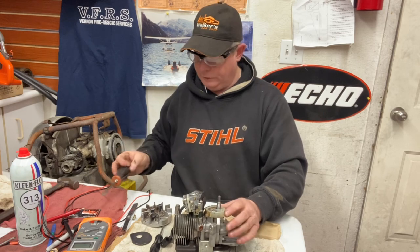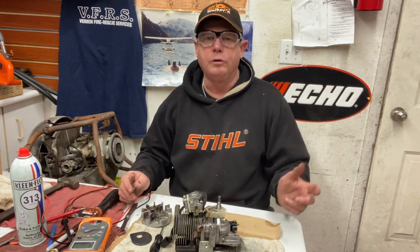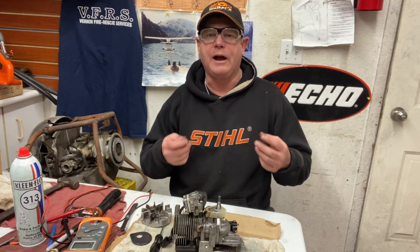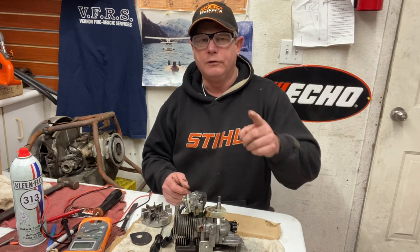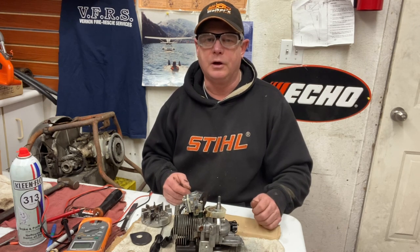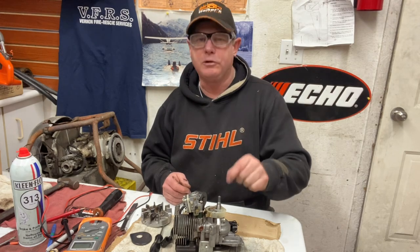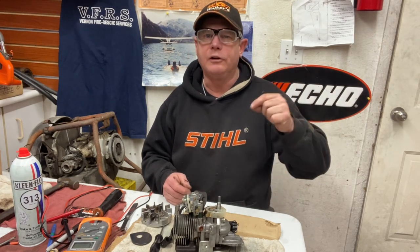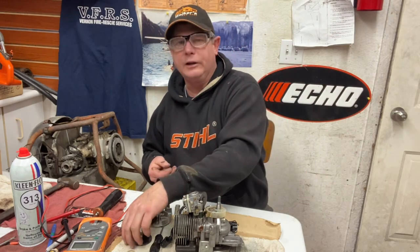Make sure it's all clean in there. A good way to clean points is with a dollar bill — old money. Our new Canadian money has that waxy plastic on it, that's no good. You want old-school money. US bills are like paper with no shininess — really good to put between points and clean them. You'll see the black stuff on the bill. My dad taught me that years ago, and my grandfather too.